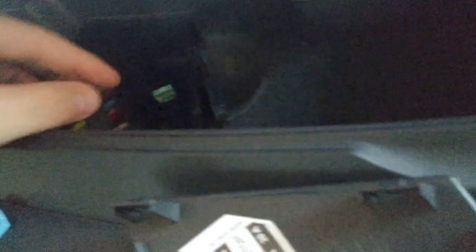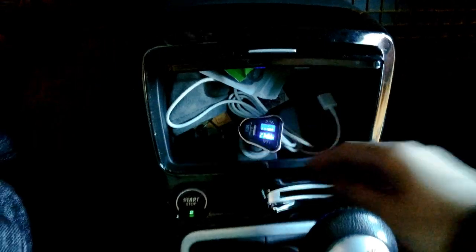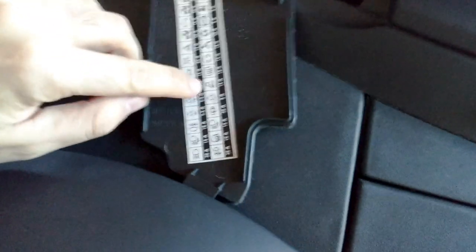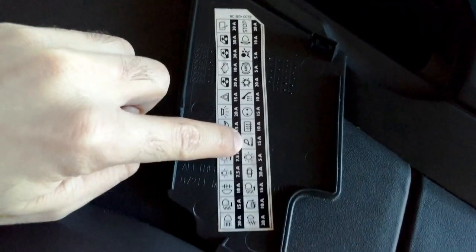So that's a 15 amp. Let's temporarily insert a 30 amp — like so — and yes, we have light. So that one is the sixth from the bottom: one, two, three, four, five, six — a 15 amp fuse.